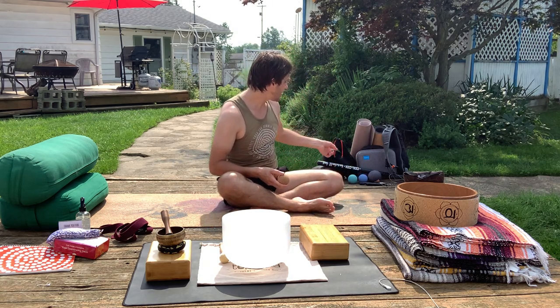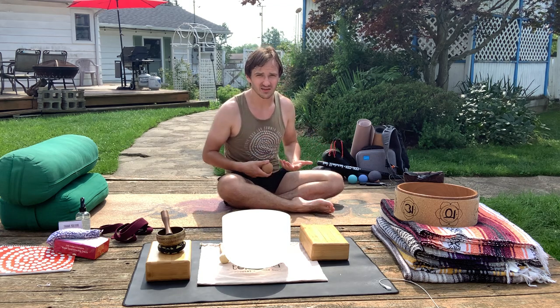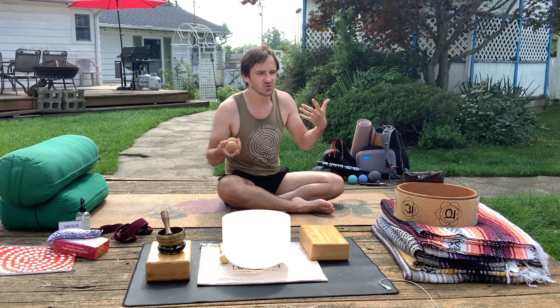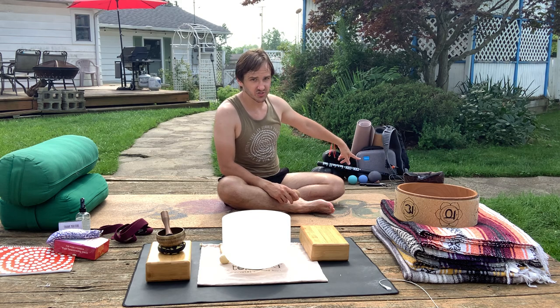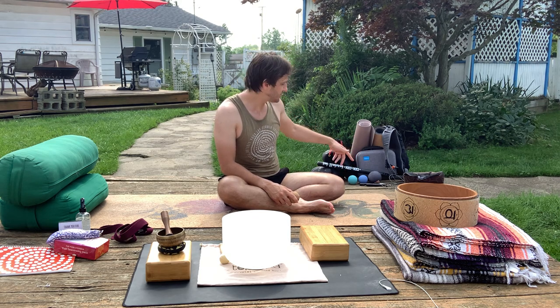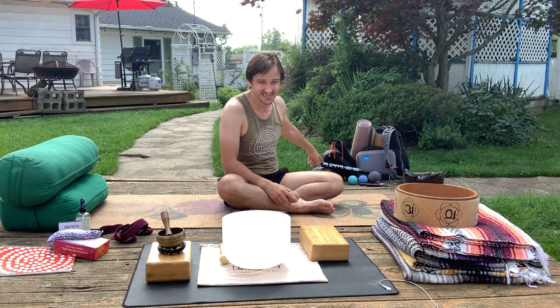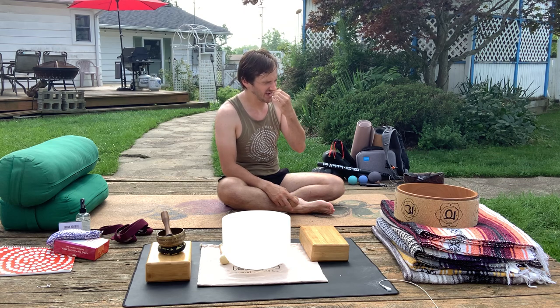My boxing gloves and tai chi bands are my personal other physical practices that I like to engage in alongside yoga — just to bring something new in, bring play in. You can bring whatever you want into yoga and get whatever you want out of it, but it depends on what you want to put in, what you feel comfortable putting in, and what you enjoy doing. And my jump rope — a nice universal tool for anyone who wants to do more cardio.